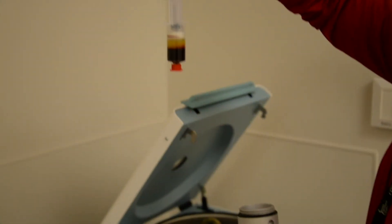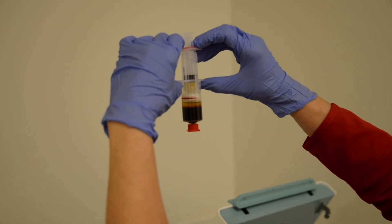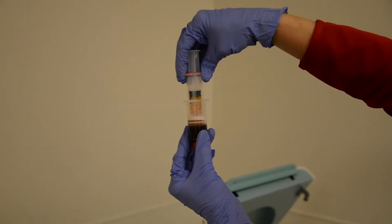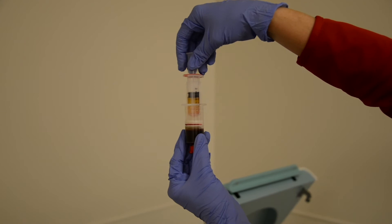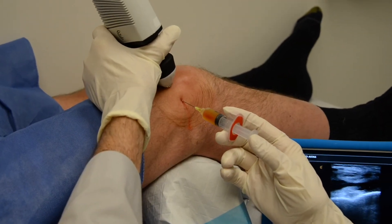The process for a PRP injection basically involves you coming to our office where you'll have your blood drawn by one of our nurses. We take that blood sample and spin it down in a machine called a centrifuge, which separates out the platelet-rich component. We then inject that platelet-rich component into your knee for something such as knee arthritis.